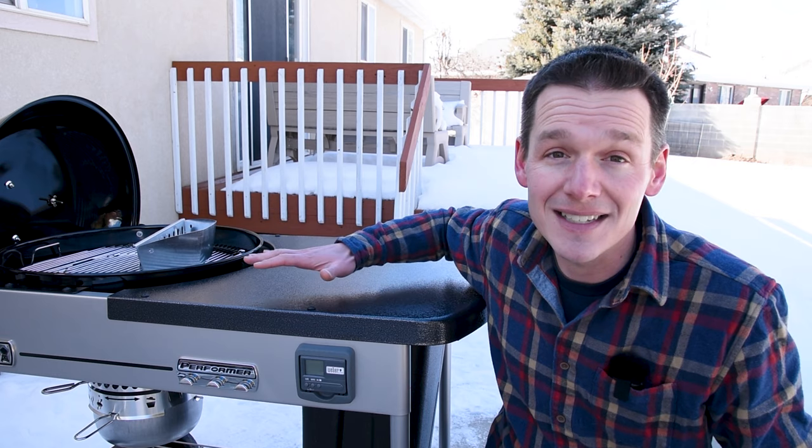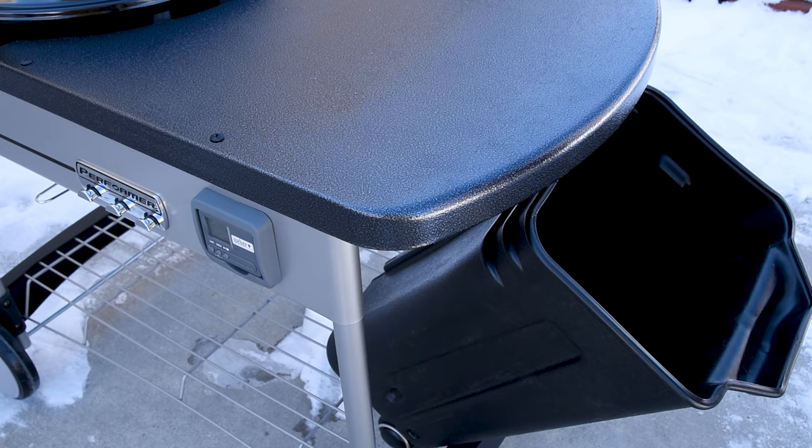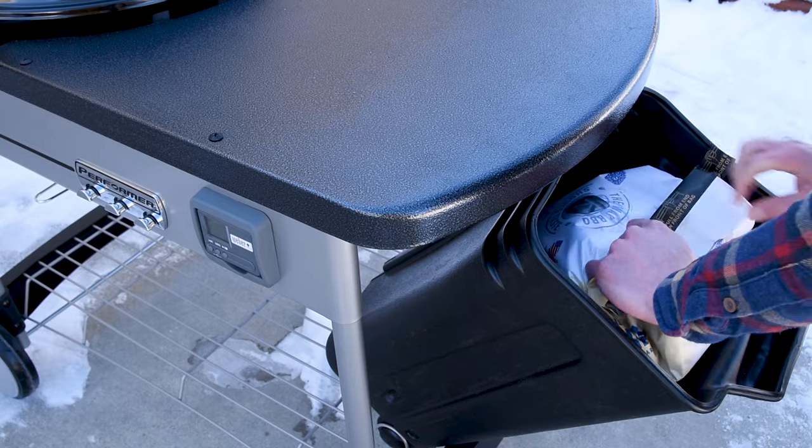Let's get into some of the Performer-specific features. One of the things you'll notice is this big cart, and underneath it is a black bin for storing an entire bag of charcoal. It makes it really easy because it's right there at your grill and it protects the charcoal from the elements, keeping it nice and dry.